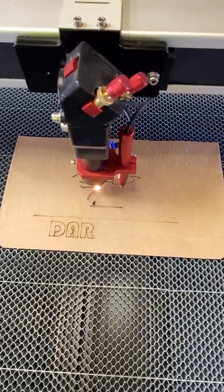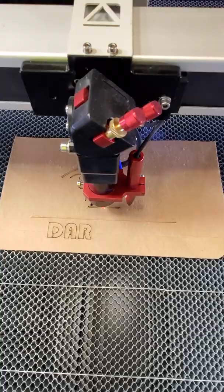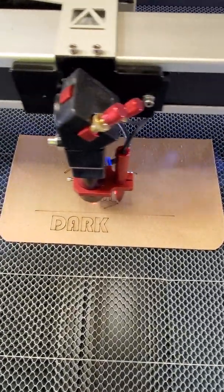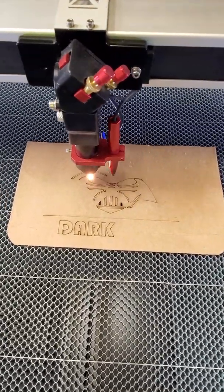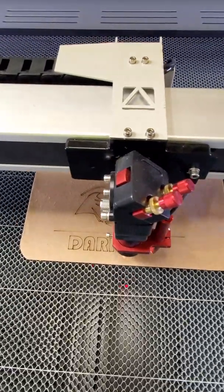Notice you're not hearing any skipping of the steppers or anything like that. Nice clean lines. Again, this is 400 millimeters a second, just like on the Boss.